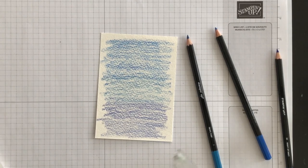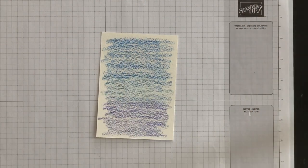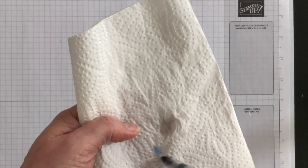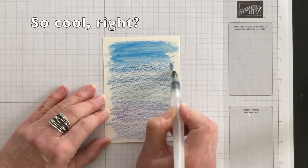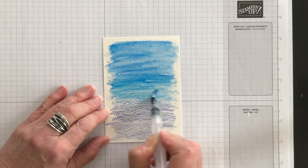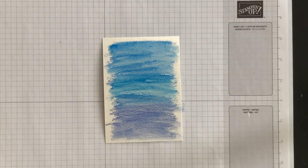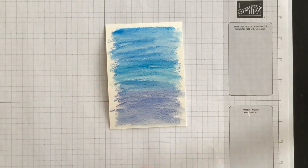Now the next thing I'm going to do is bring in one of my water painters. This is what you're going to need to use to create this background effect. I'm just going to squeeze on the barrel where it says press and get the water moving from the barrel down into the brush. Then I'm going to start brushing water on top of the watercolor pencil that I have colored, moving all the way down to the bottom. This creates a light to medium to dark watercolor wash background.